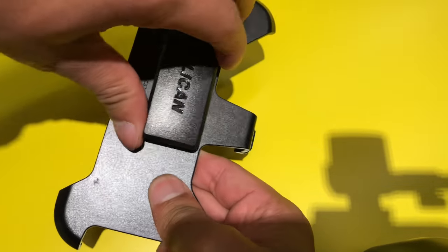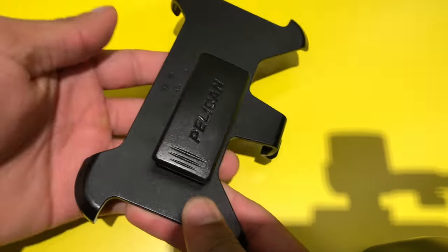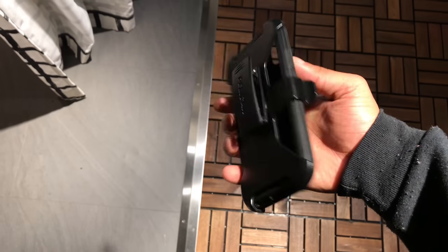The holster has a multifunctional belt clip that rotates 180 degrees and also works as a kickstand. This case has been tested to military standards and it also comes with a lifetime guarantee.